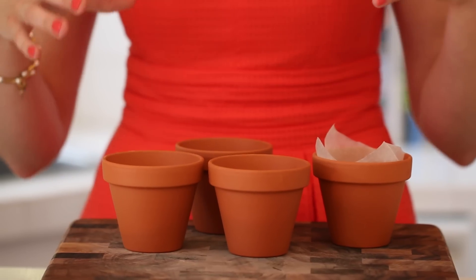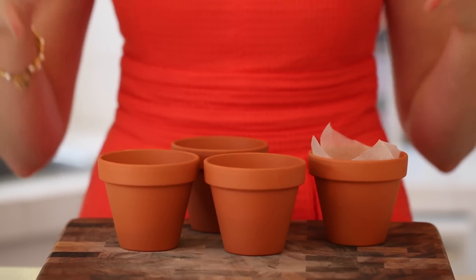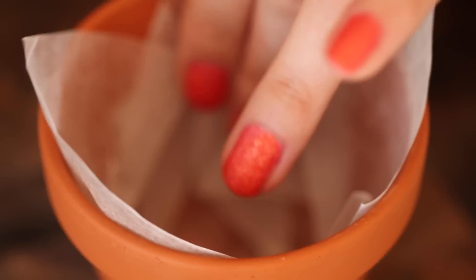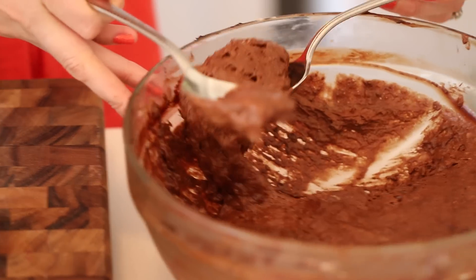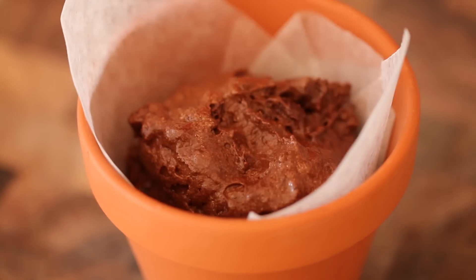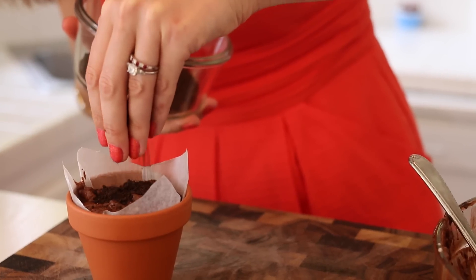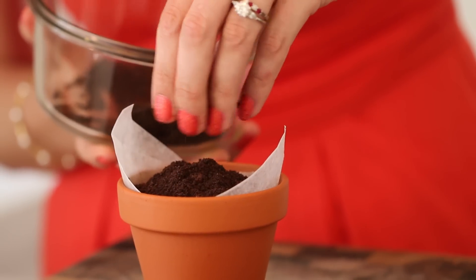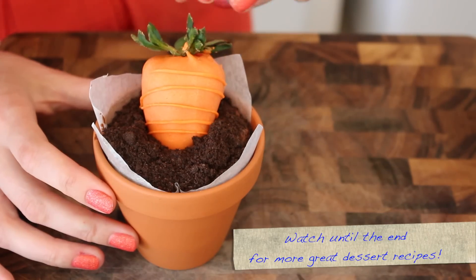This is where you can imagine all the dessert coming together. I have these lovely little terracotta pots that I got in a craft store and I'm going to line them with a square of greaseproof paper. When you push in the square, it should naturally fold nicely. Spoon in your rich chocolate mousse all the way to the top, and generously crumble over your cookie dirt. And finally, your beautiful strawberry carrots.